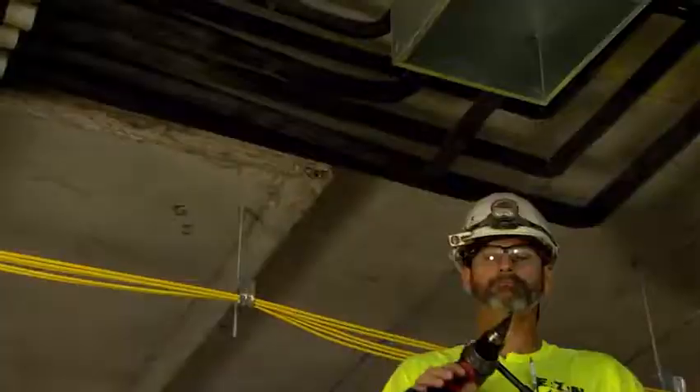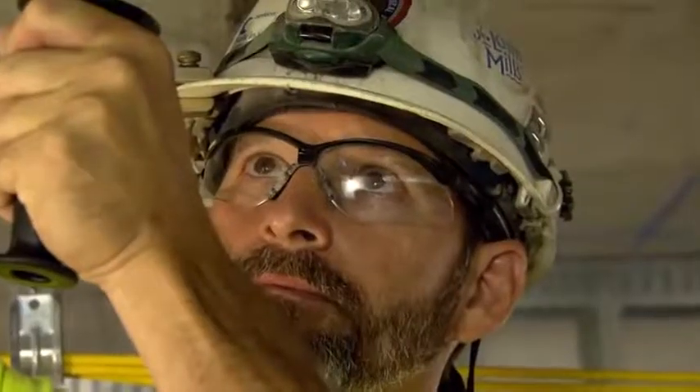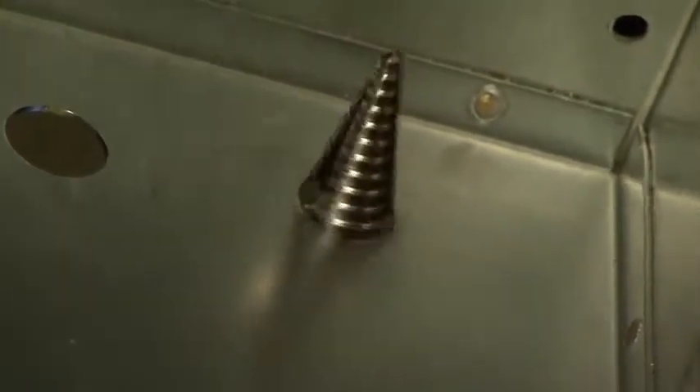What's good about the Milwaukee step bit is you can put it in your cordless drill and keep it on high speed. The way the bit is designed cuts smooth through the metal at each step. Other brands you might have to put it in low gear to finish through the hole, but this one you can keep on high speed for a nice consistent smooth hole all the way through.